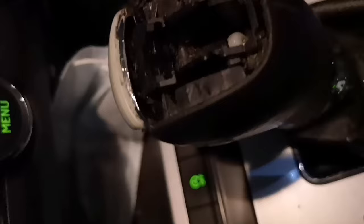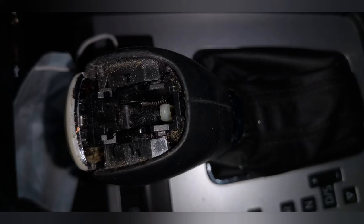First you need to remove the sign on the top of your knob by using a plastic old card or something like that, or you can use a knife which is not sharp so you don't damage it. That's how it looks when we remove the sign.